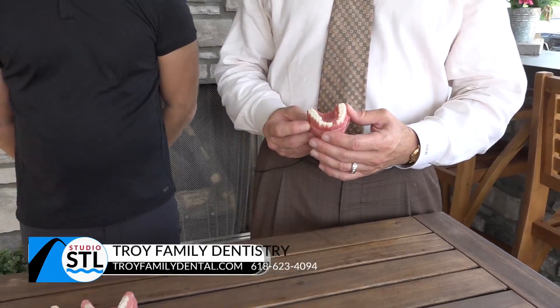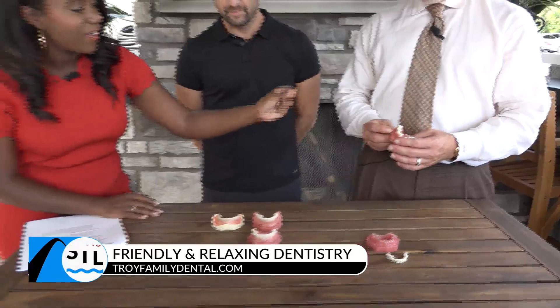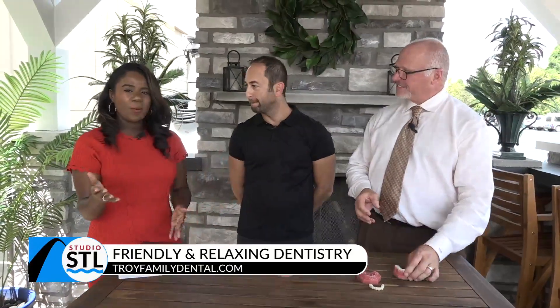Bada bing, bada boom — you've got your teeth back. So you have the full implant and the mini implants. Are these implants expensive? Actually, they really aren't too bad. Mini implants are about one-third the cost, which is really helping a lot of people who couldn't afford traditional implants otherwise. And if you have dentures, you have the option to use your existing dentures — we can retrofit them over the implants.